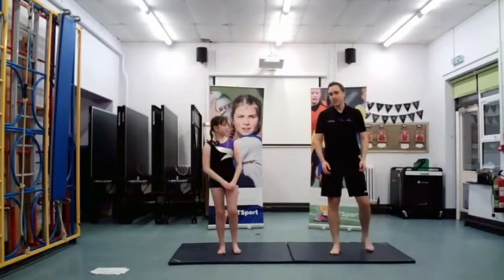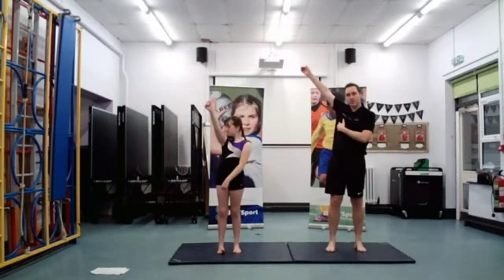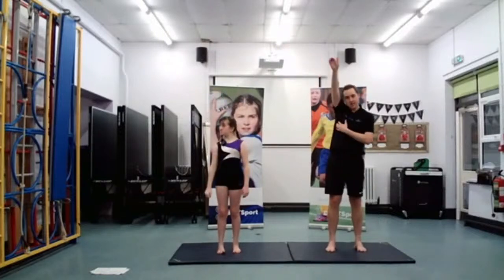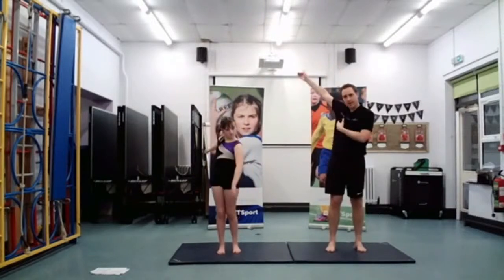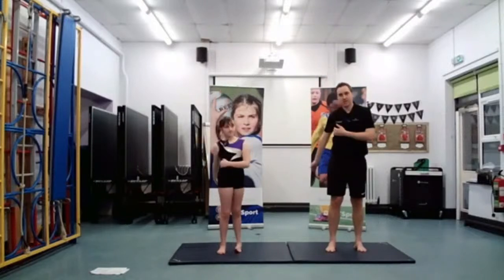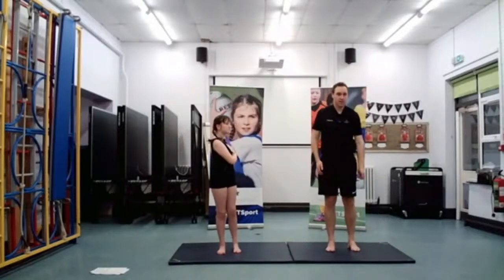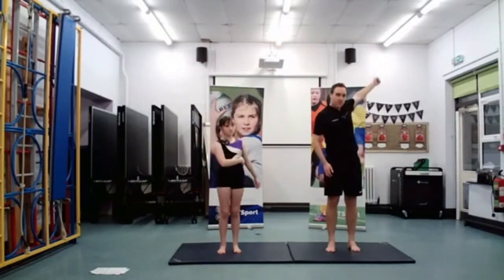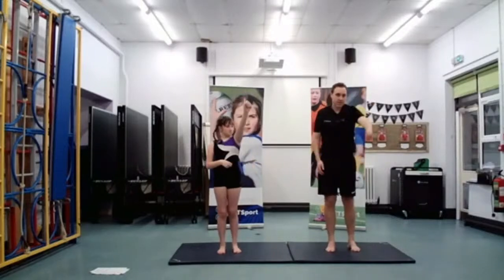We're now going to do it forwards. Going forwards now — so we've done it backwards, now we're going to try and do it forwards, rotating the arm again. See if you can brush it past your ear. Sometimes it goes slower, sometimes a bit quicker as you get warm. Brilliant. Now swap — swap it over again.